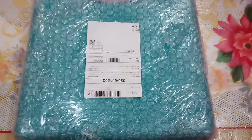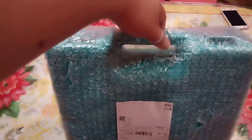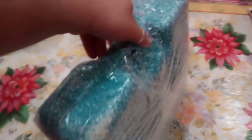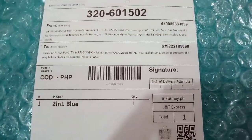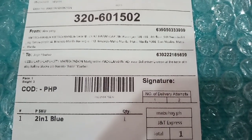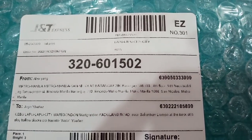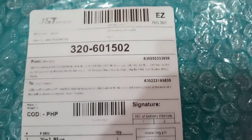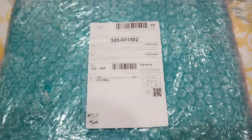Hi YouTube, good day! Today we're going to unbox another item that we purchased online. This was purchased from Shopee. Even with ECQ or GCQ, it's quite easy to get the item from Manila to Cebu. It was delivered through J&T Express, which is the courier used by the store I ordered from.